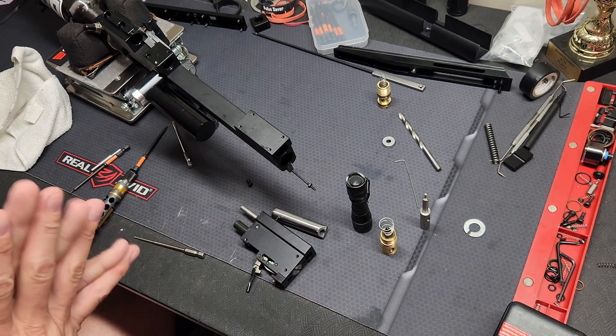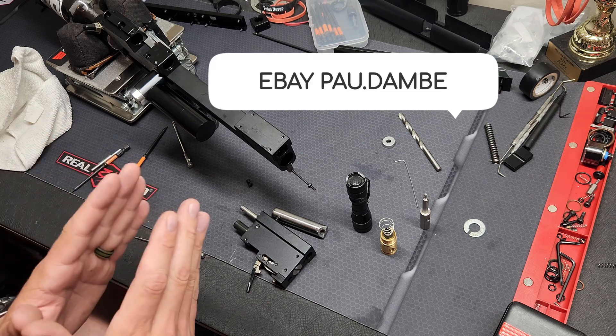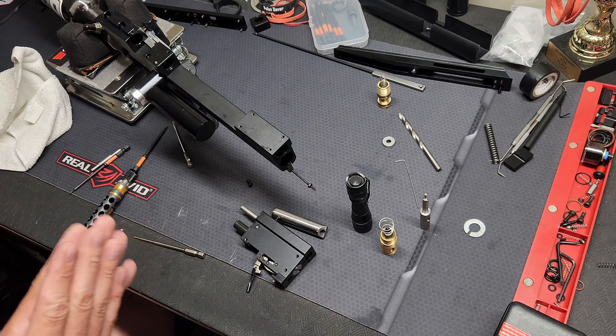Both of these products come from a guy on eBay. His store is P-A-U dot D-A-M-B-E. I believe his name is Paul. He's a great guy — he makes some cool stuff.